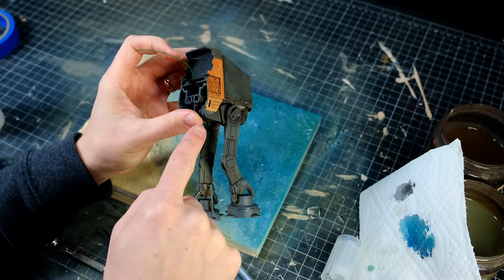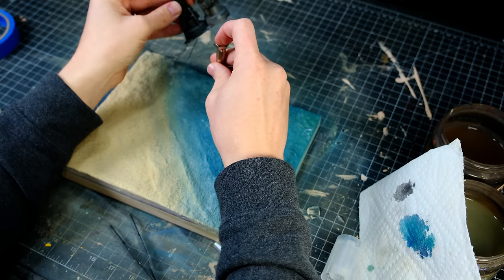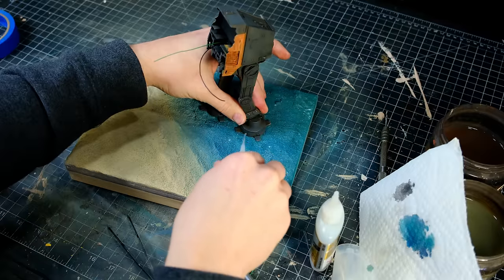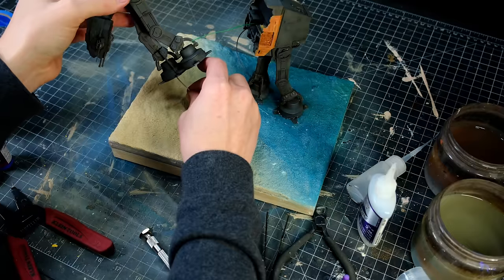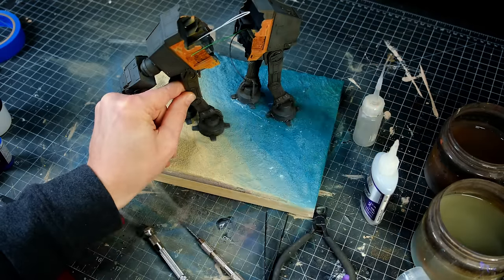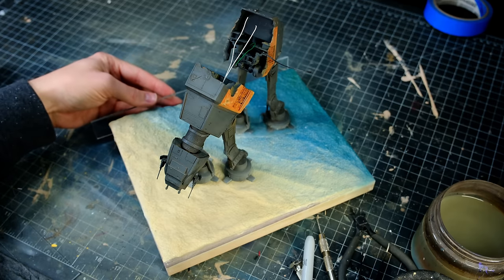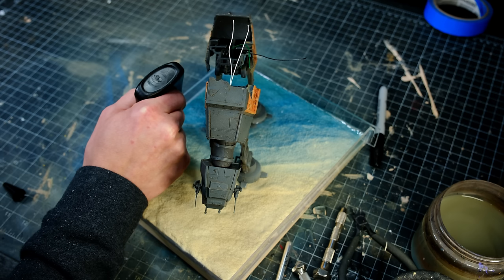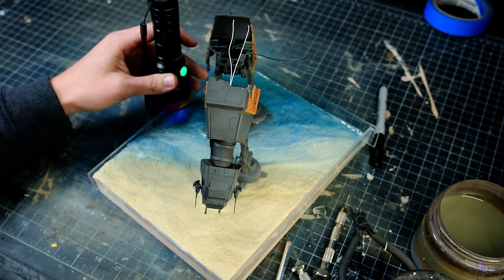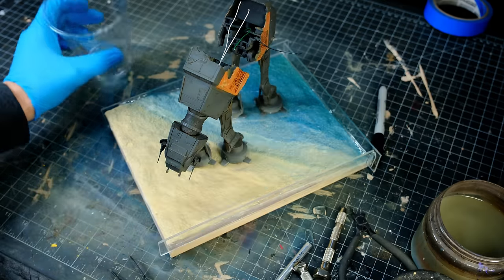Off camera, I ran some wires through the legs of the AT-ACT, which needed to be in place before the resin could be poured. I drilled a tiny hole beneath each foot that contained the wires, and then I glued those in place, and I used some UV resin to seal the foot that was standing in the water. Once those were in place, I got the batteries and the wiring situation under the base figured out, and then I made an acrylic dam to hold the resin in place while it cures, the edges of which I sealed with more UV resin. With that done, it was time to mix up some pristine aquamarine seawater.